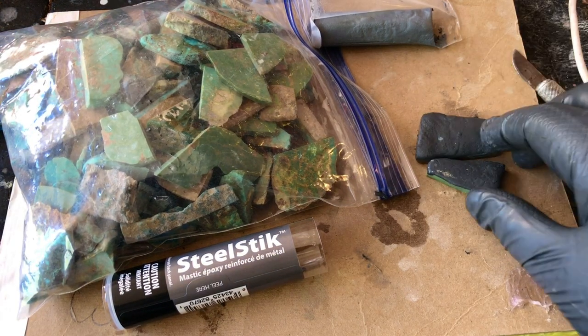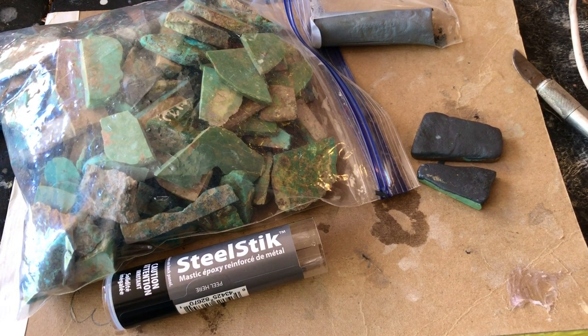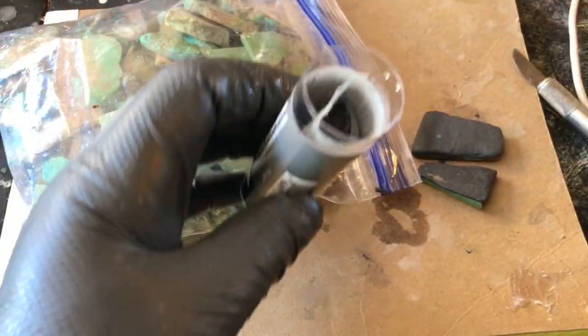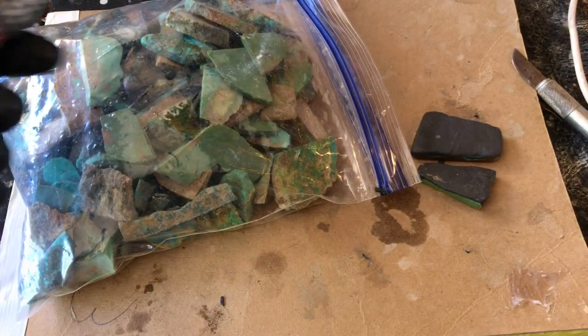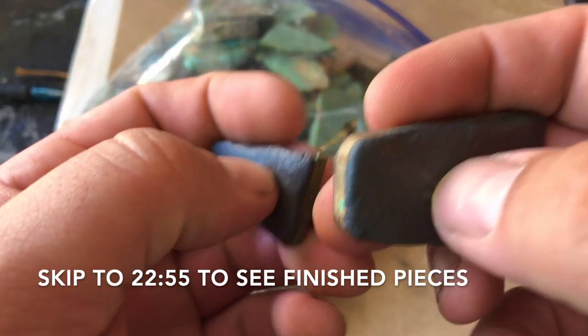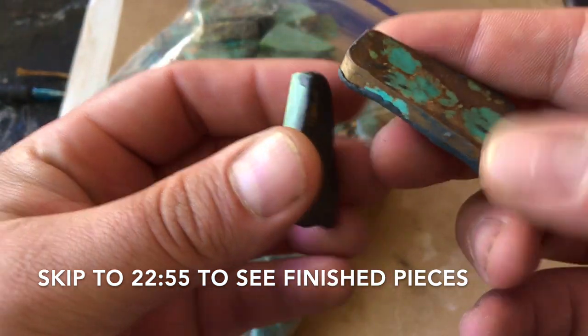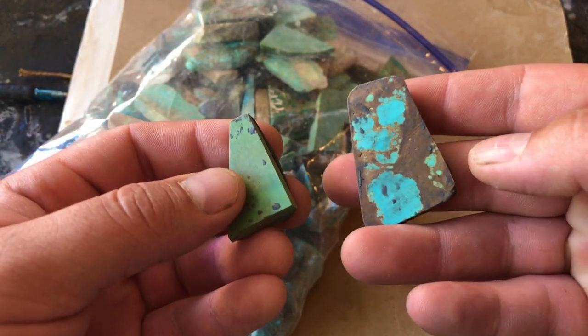We're going to leave these two pieces here for maybe five minutes. It does settle very quickly and you can work it a lot faster than regular epoxy. To put it away, I just wrap it back up and throw it in the tube — I've had this stuff last months and months without going bad on me. These are now nice and dry, definitely hard enough to be worked. I'll do one on the flat lap and I'll do the other — this number eight — by hand on some sandpaper.